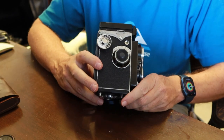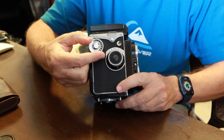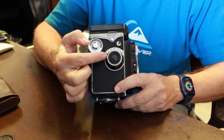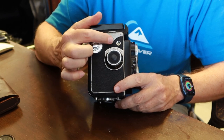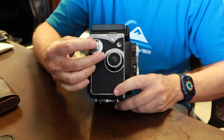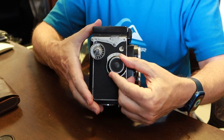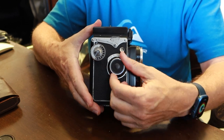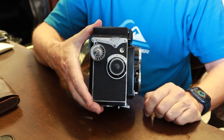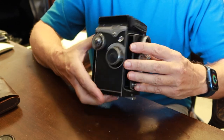On the right side, we move to the 120 operating system. We have a winding knob and a film counter. When loading film, you wind it until the number one is showing in the film counter window, and whenever it locks on the next frame you push the unlock button to wind to the next frame. Here we also have the focusing dial, which has a depth of field scale around it so you know how much depth of field you have at any given aperture.